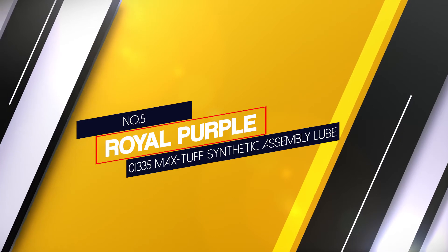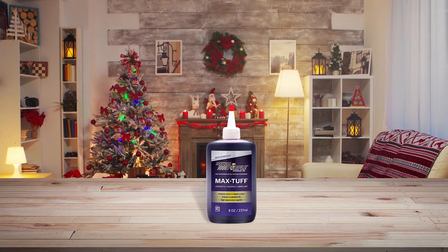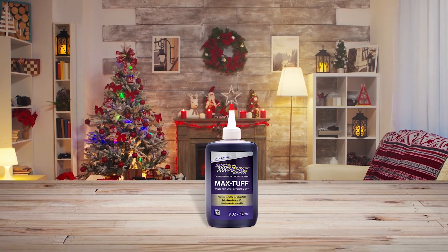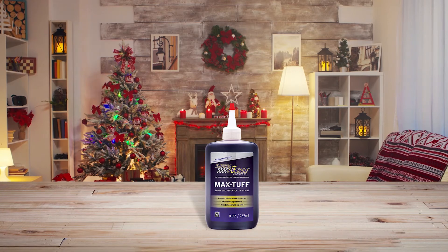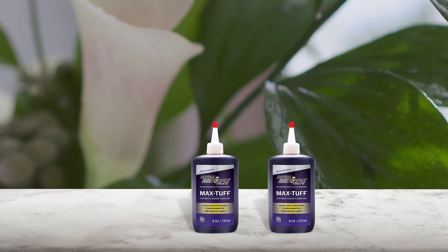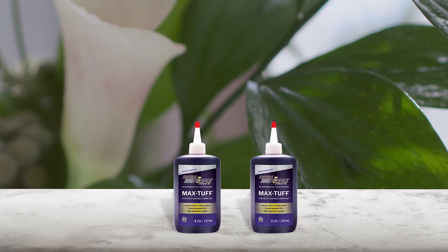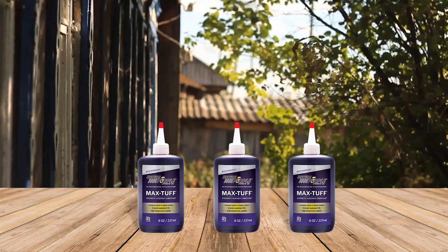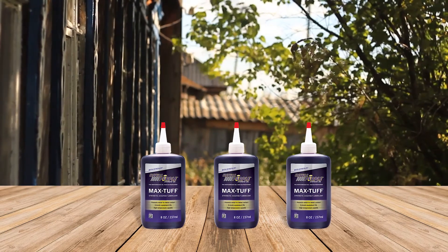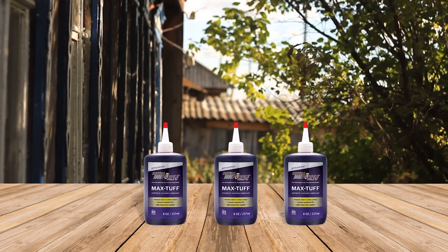Number five: Royal Purple 01335 Max Tuff Synthetic Assembly Lube. Royal Purple is by far the most expensive brand, and their products speak for themselves. The viscosity is perfect for most components, and even if you leave the lube on components for a long time, it won't be a problem. People actually note that it works both as a lube and a grease. So even though you'd have to spend a few extra bucks, the performance will make it worth it. This is an ultra synthetic lubricant designed for use in assembling and repairing engines.